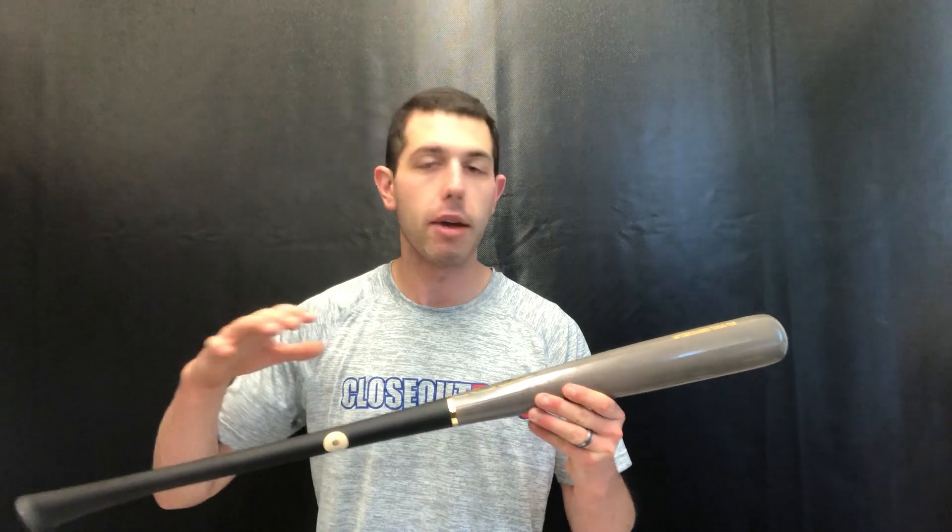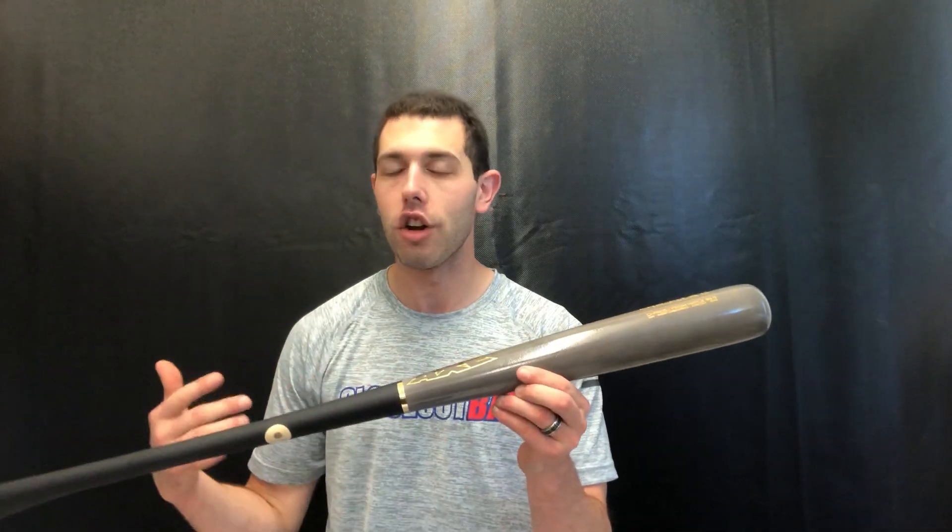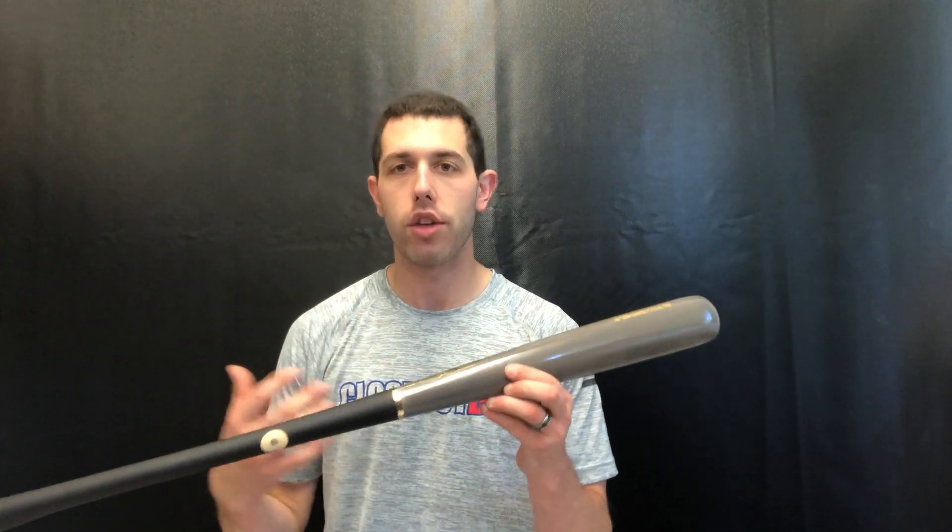Max here on Closeout Bats, talking about axe wood bats for 2020. Right here is the axe 271 pro fit wood bat, a new model for axe. They've done really good things in the wood category — they've got major league exposure. Guys like Mookie Betts and George Springer are swinging it, and Chris Bryan is actually hitting home runs with an axe brand wood bat.